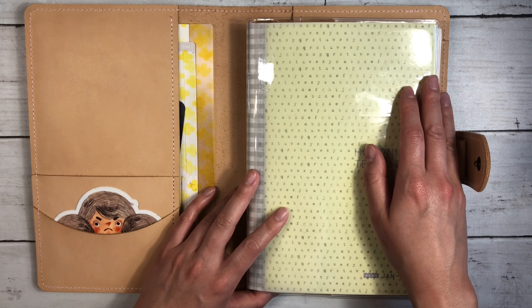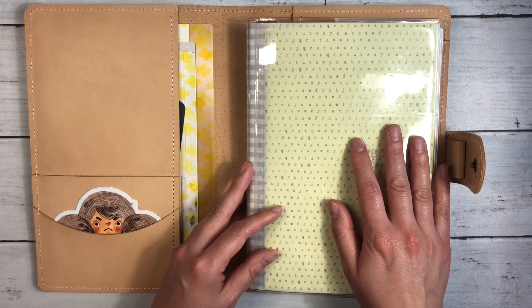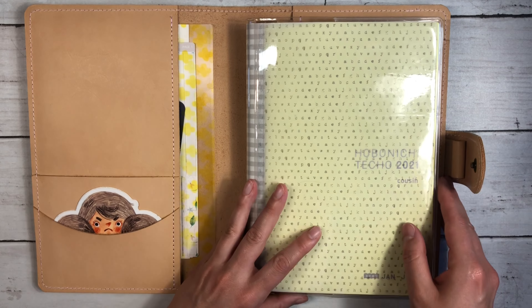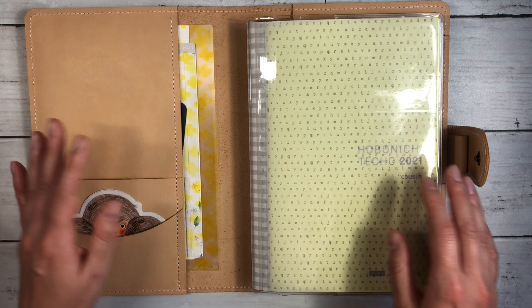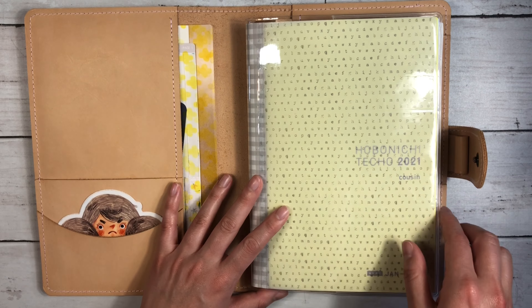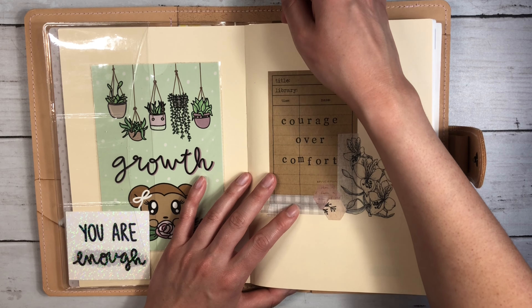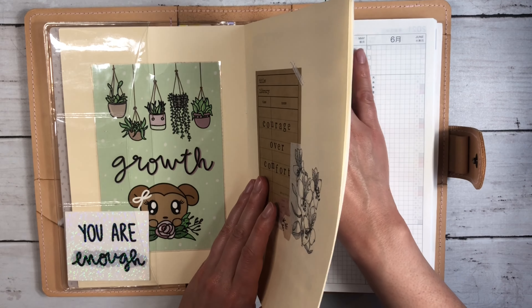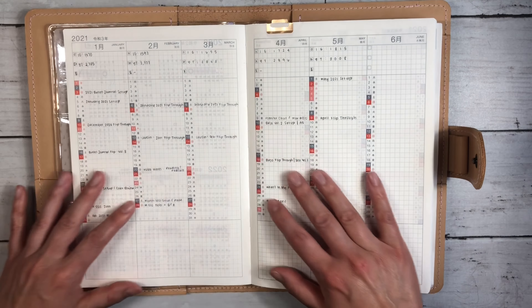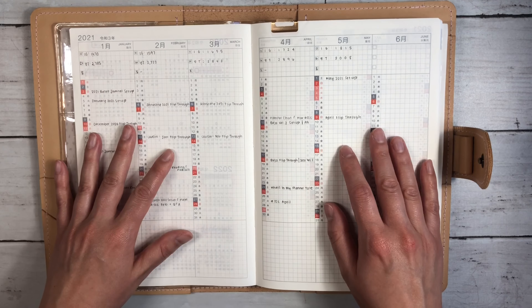Sometimes if I want to go lighter, I will just slip it out and use this notebook on its own. I love having options, so both of these covers work great for me. I didn't get to a March flip-through because I was sick at the end of March and there was a lot of blank space in here. There's still a lot of blank space, but I figured I could just combine the months together to show you.